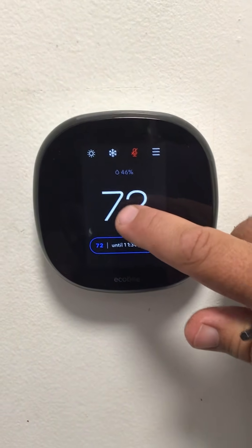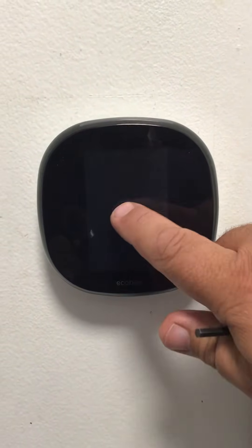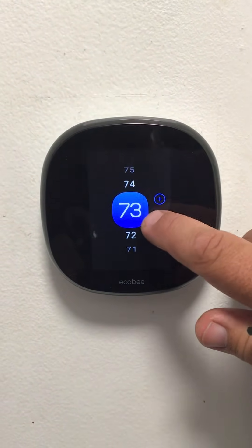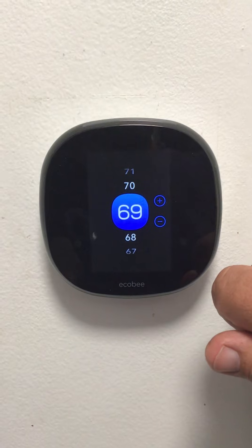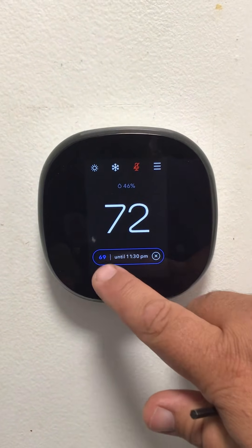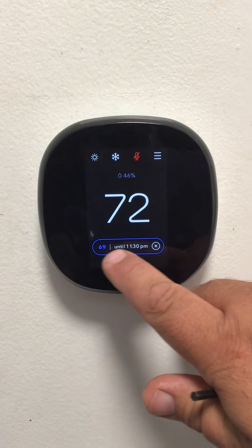To adjust the temperature, touch the screen layer in the center and adjust it up and down to your desired temperature. It will then show you how long it will take to get to your temperature.